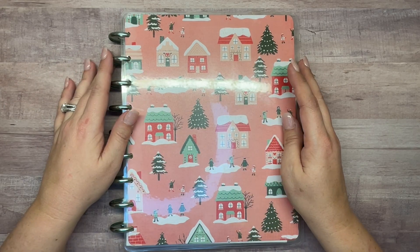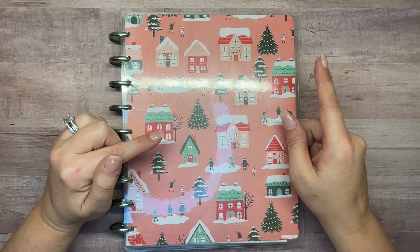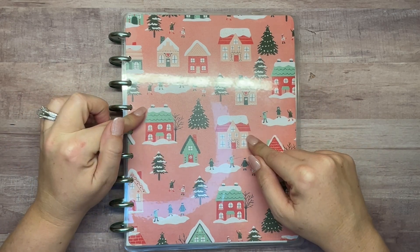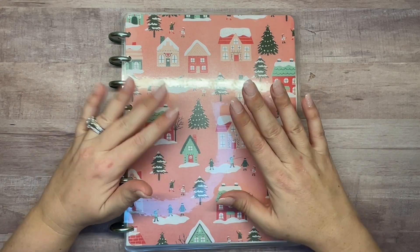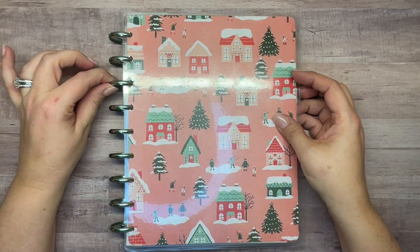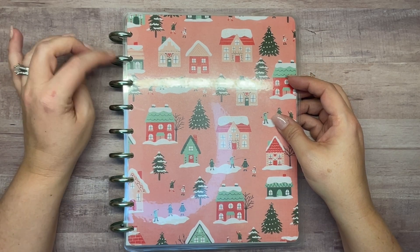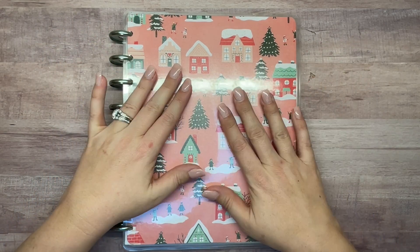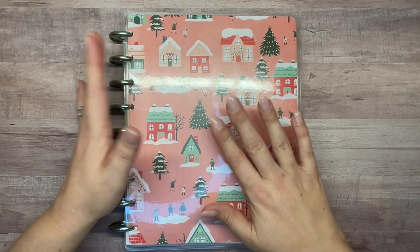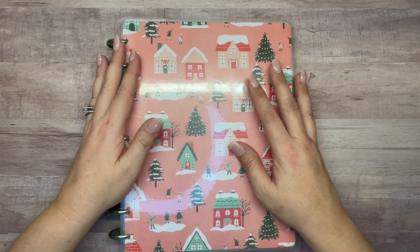Hey guys, welcome back to my channel Plans with Amanda. We are going to be moving into my January setup. This is my December setup - it seems like this month flew by. I did make this cover using these little mint green discs from the Happy Planner, from the Wildflower Be Happy Box. I'm actually ready to move into a new planner setup with new covers and new discs, so stick around.